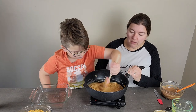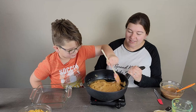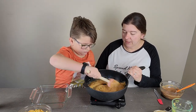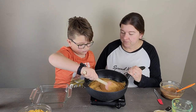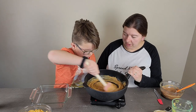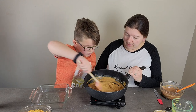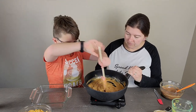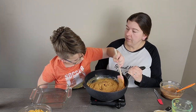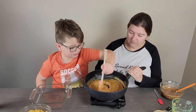We just call them peanut butter cornflake bars because that makes it very obvious what it is. There are several different kinds of things that people end up calling Scotcheroo bars. That's coming together pretty good already — I just need to get the sugar dissolved a little bit more and get it all mixed in.